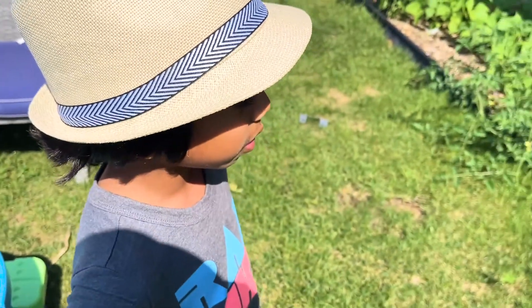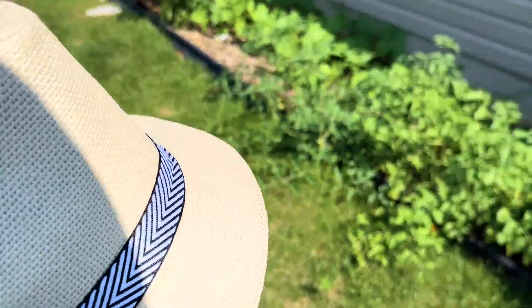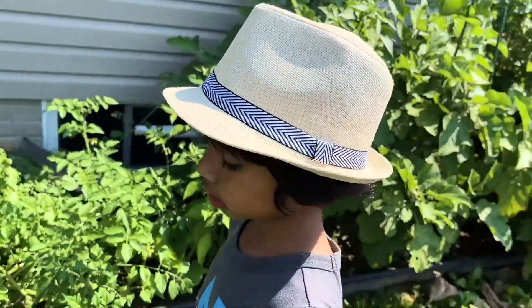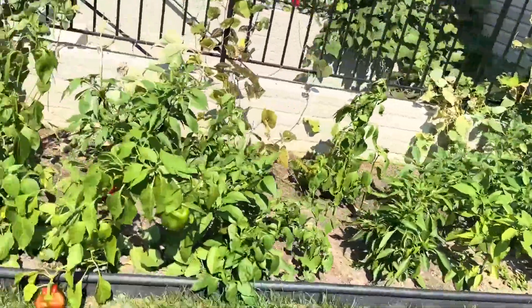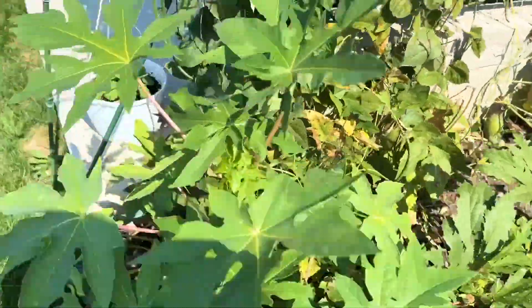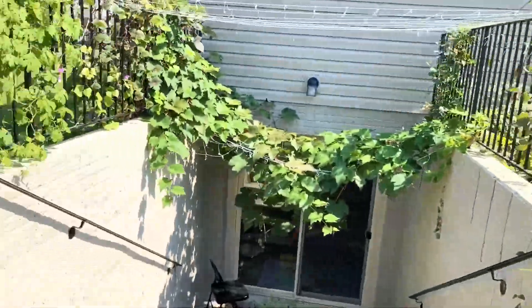So what should we harvest first? First things first, let's go and take a look at our Chinese bitter gourd. Where is it? We have to walk all along here, right by the fence. Skip those vines.